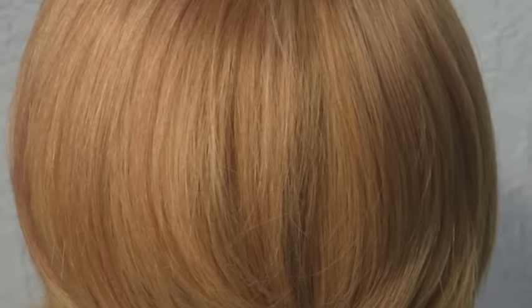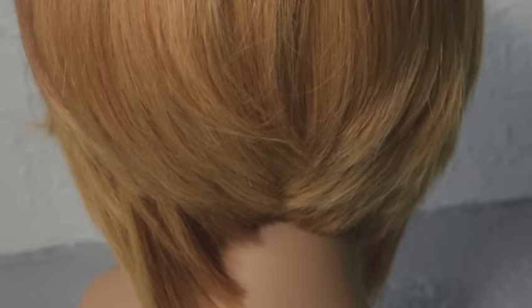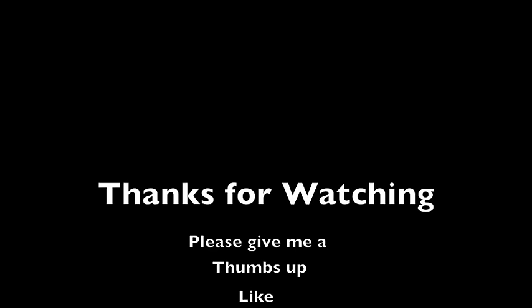Thanks for watching guys! Please like, comment, subscribe — all that good stuff. Peace out, until next time.